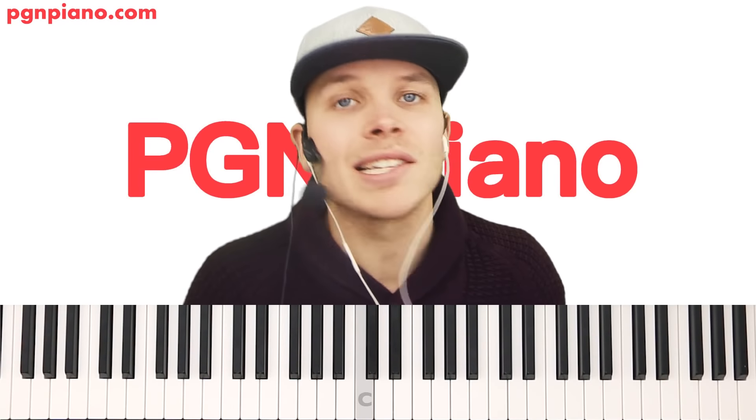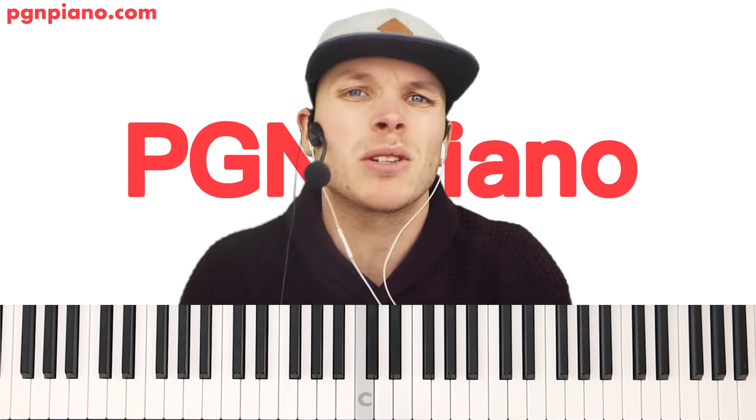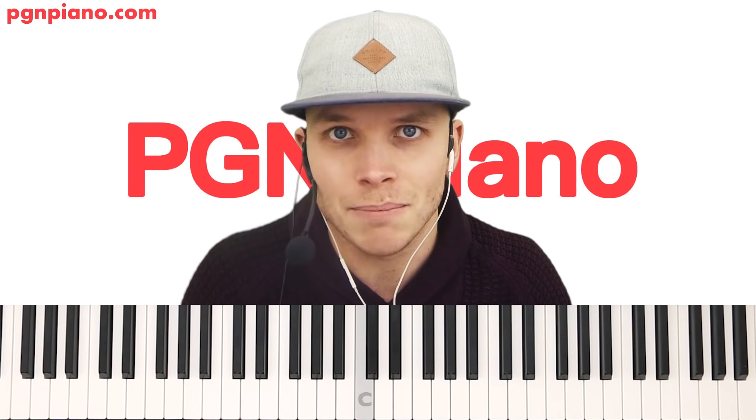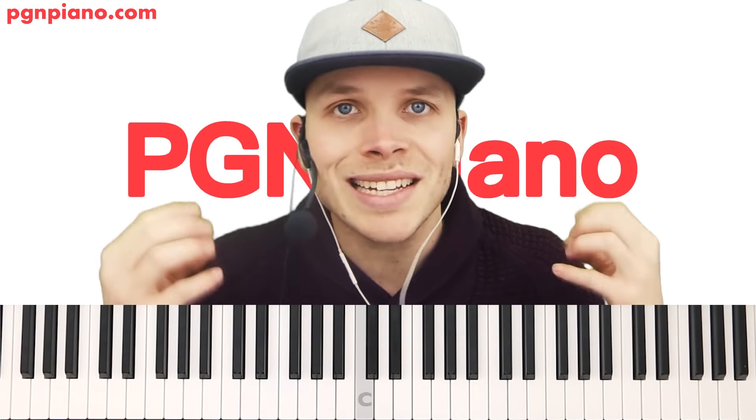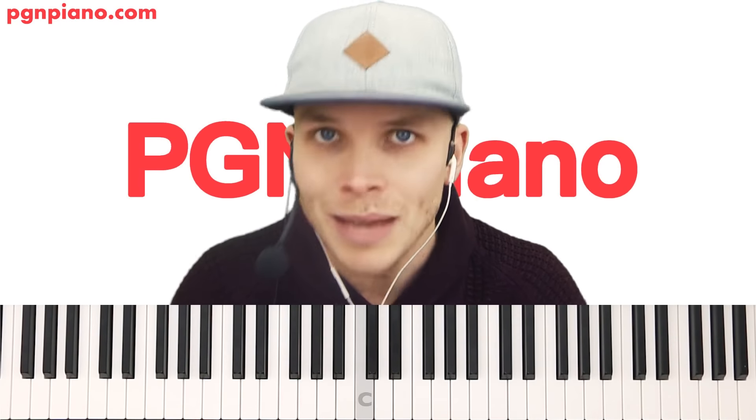Hey guys, today it's Sunday, which means it's time for yet another vocal lesson. Today's lesson is Perfect by Ed Sheeran. As always, Monday till Saturday the full lesson is here on YouTube. Today on Sunday I've got part one because the lesson is so long — I've got the rest on PGM Piano. We're going to do a quite easy version so that everybody can play it no matter what your level is. Let's get started right away.